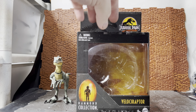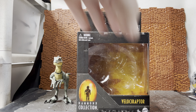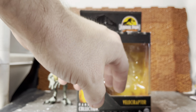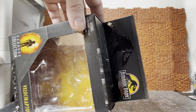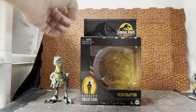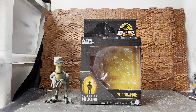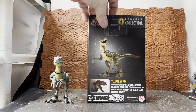This is the box it comes in — the standard smaller version packaging of the Hammond Collection. It showcases the dinosaur in the front. It's already out of the box obviously, and you have the 30th anniversary logo up on top, done as the 'Dinosaurs Rule the Earth' banner that falls on the T-Rex at the very end of the original Jurassic Park film.